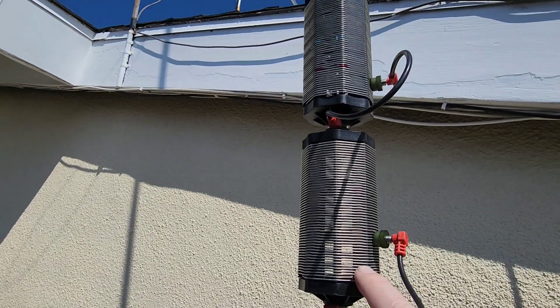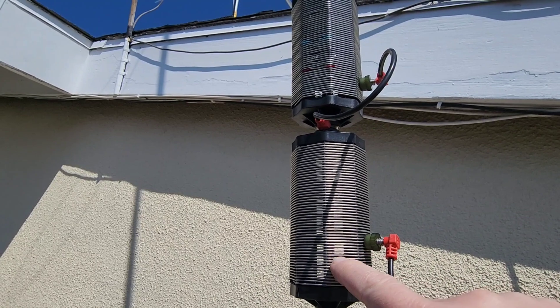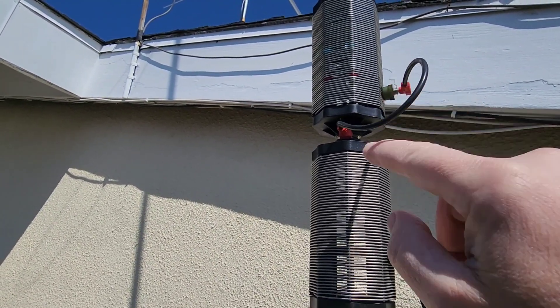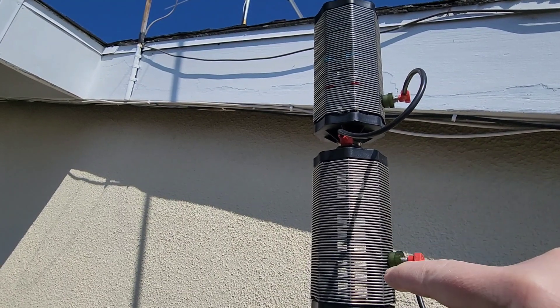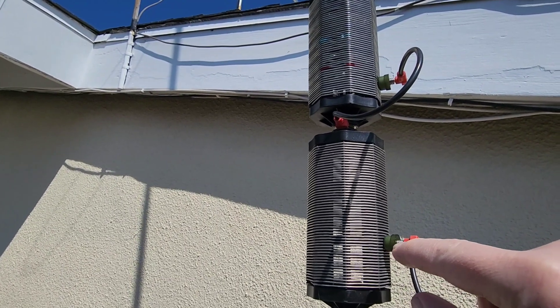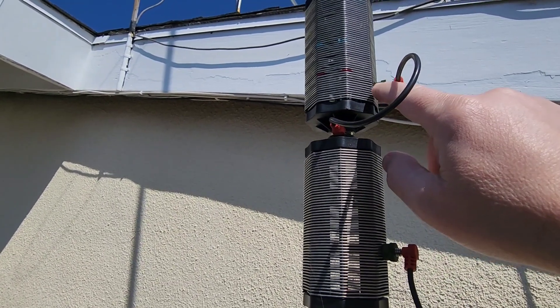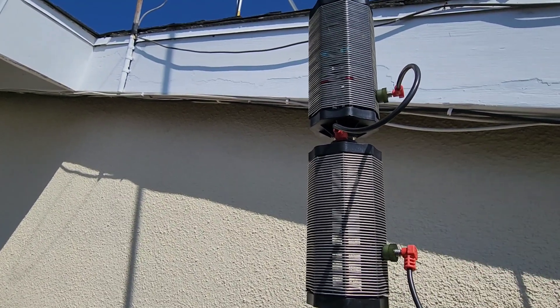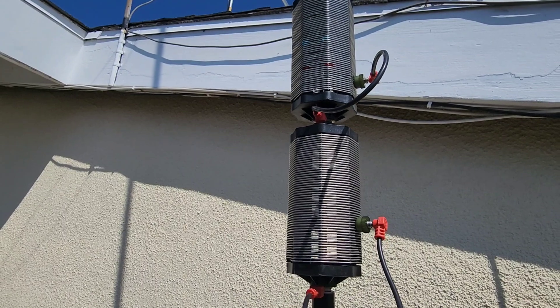Once I put the cap hat on, it took a little bit of the coil out, as you'd expect, but what I found was that the tuning was more forgiving — adjusting either one didn't make as big a swing as before. So I ended up leaving one alone where it was, and just adjusted the other one to take some coil out and found the low SWR.